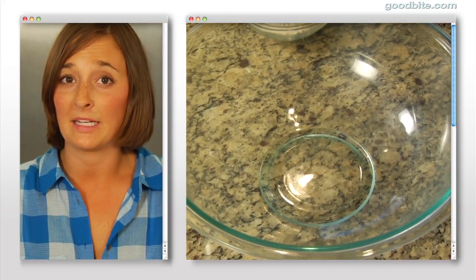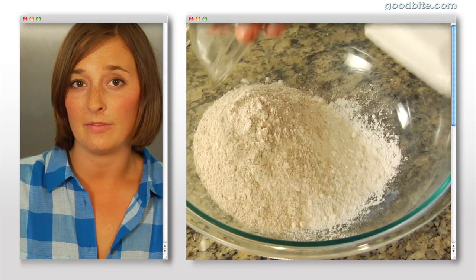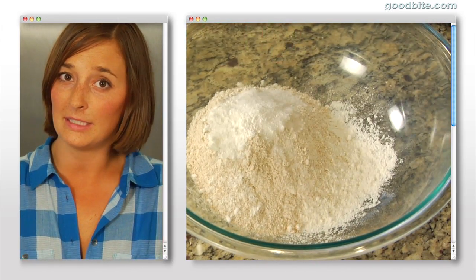To start, we're going to mix all of our dry ingredients in the first bowl. So we need to mix together white flour, whole wheat flour, sugar, baking powder, and a little bit of salt.